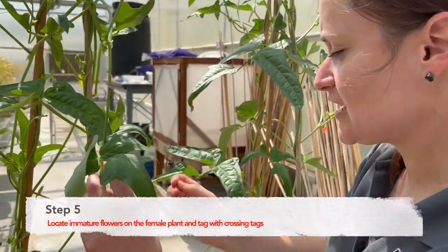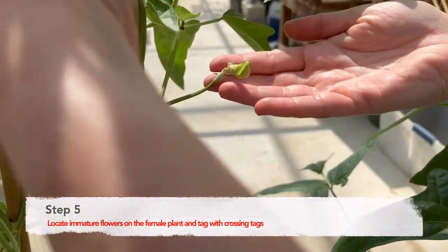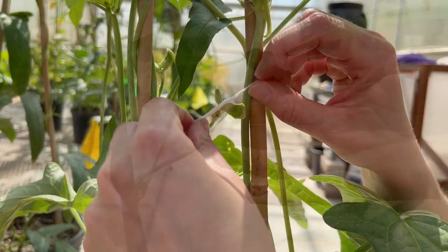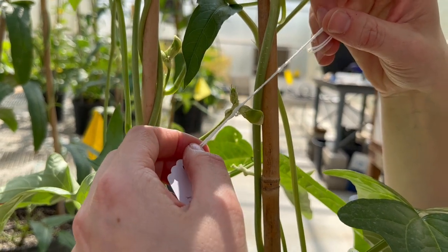Step five: locate immature flowers on the female plants and tag them. Immature buds will appear closed up like this one. Once a bud has been found, the crossing tag should be tied between the juncture of the flower to the branch.